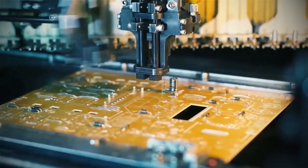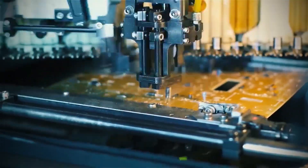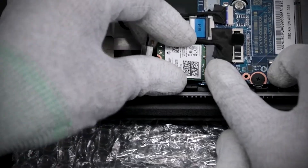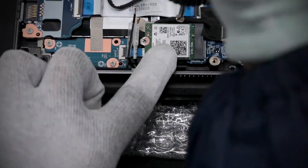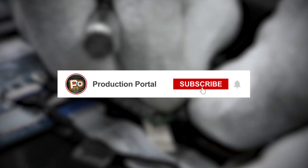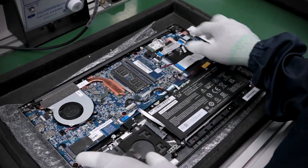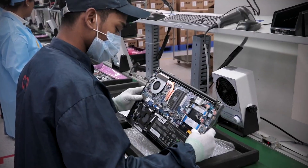And that's the story behind the incredible precision and technology that brings Apple laptops to life. If you enjoyed this inside look at the manufacturing process, don't forget to like, share your favorite detail in the comments, and subscribe to Production Portal. There's always something extraordinary to uncover!